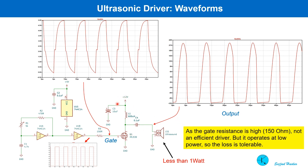If 12 volts is used as the supply voltage, you can see the peak voltage at the transducer is much much higher due to the resonance effect.